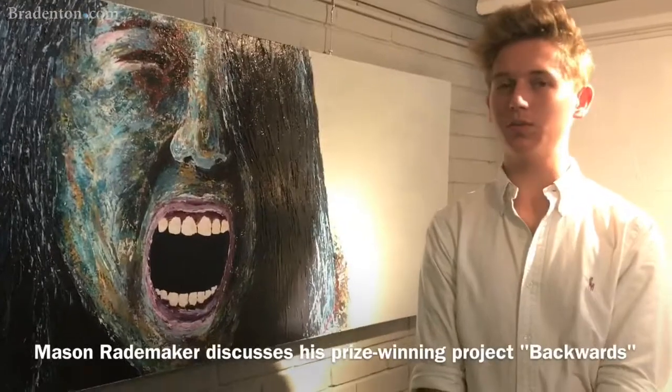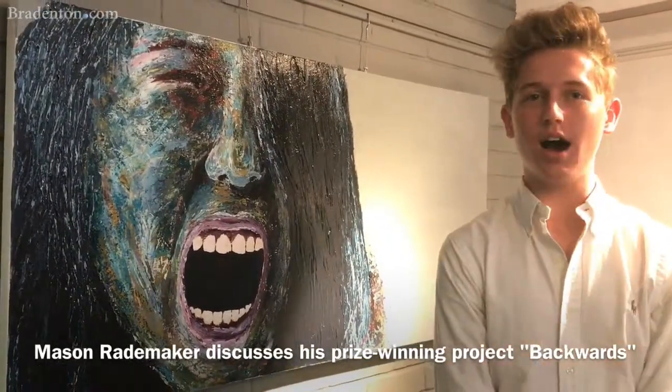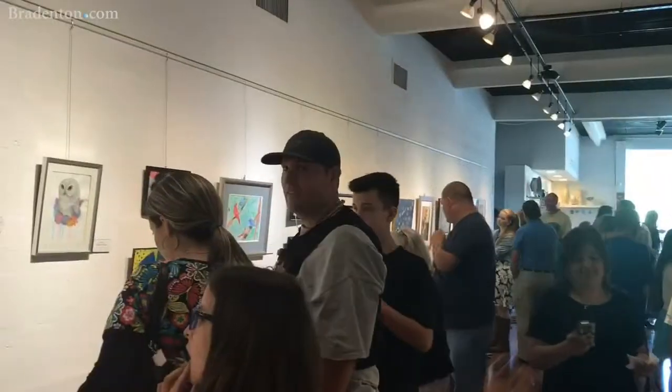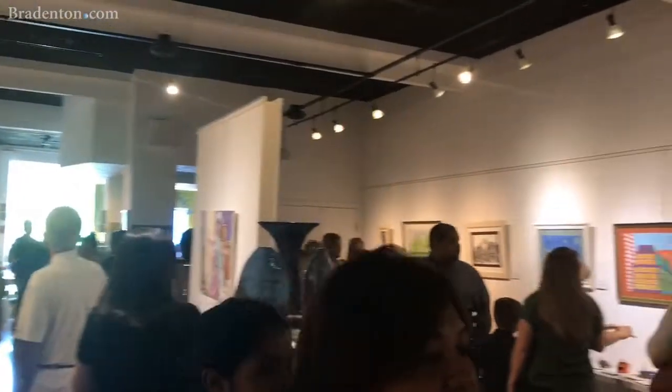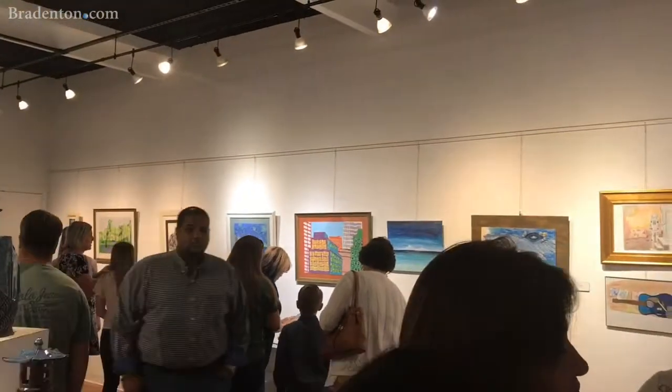Originally this piece was hung with a mirror and you're supposed to view it through the mirror. It's titled backwards because it's viewed literally backwards. And it was supposed to put you in a position where you saw this figure yelling at you, screaming at you.